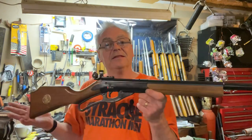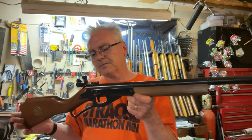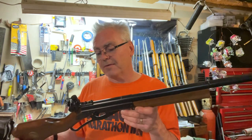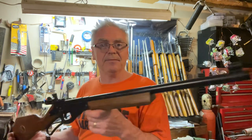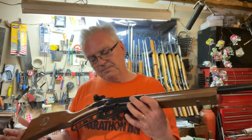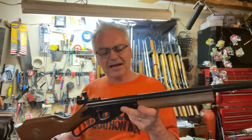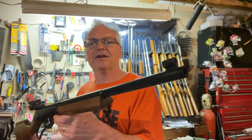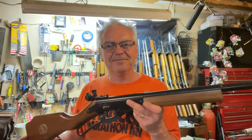I paid less for all three of these than what this gun alone is worth — maybe even like half of what this gun would sell for on eBay. I've been following numerous 499s and they always sell for a lot. Anyway, there you go — there's my treasures for the day. A couple good finds; that 1894 I'm not disappointed in at all, it just needs a little bit of tinkering, and you guys know I like to tinker. Hope you guys like the video — until next time, have a great day.